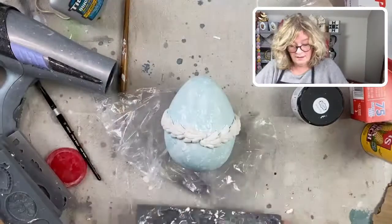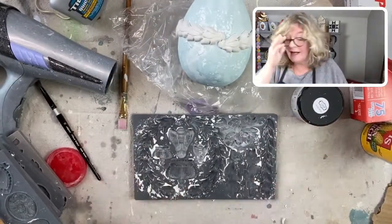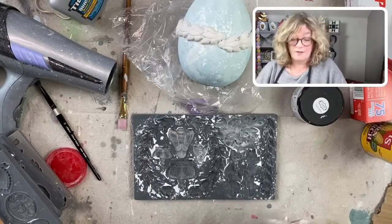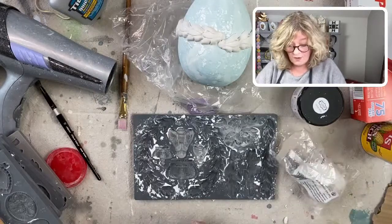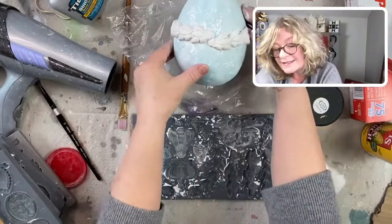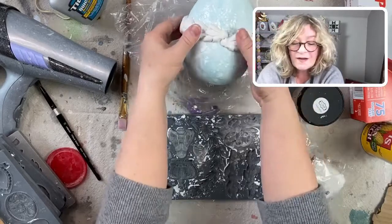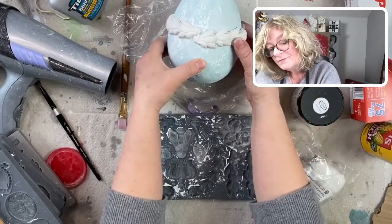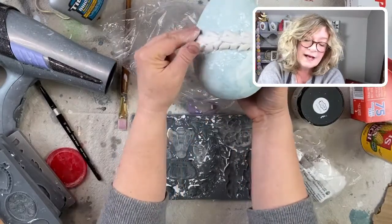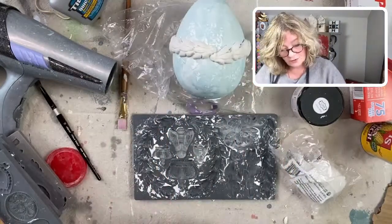Grab your mold. I'm also debating whether I want to leaf these — put some gold or silver leaf on when they're dry. Let's see how it looks. Press down. Take your time. These are less delicate than you think, but make sure you press your mold really onto your surface.